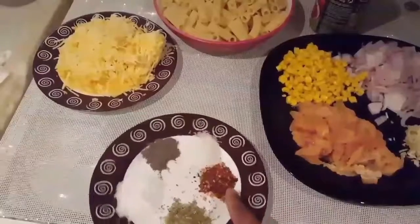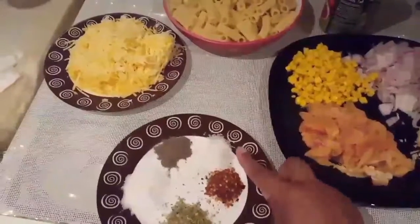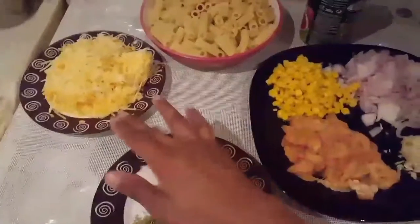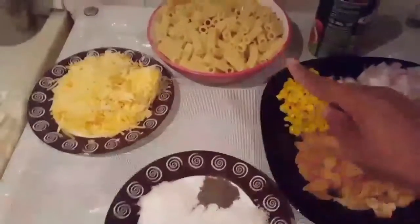I have 2 cups of cheese. I have about 80% of the pasta.